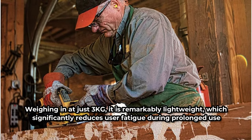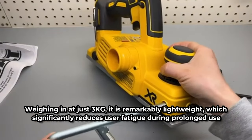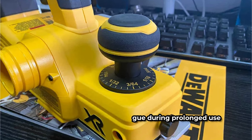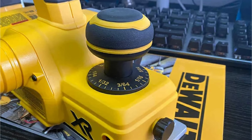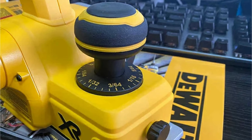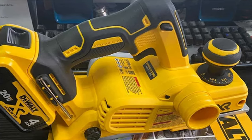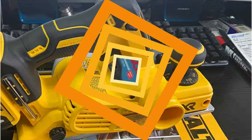The dimensions make it compact enough to handle easily, yet substantial enough to provide the stability needed for precise planing. This balance of weight and size contributes to its overall usability and comfort. The planer boasts a maximum planing depth of 2mm and a maximum planing width of 3.25 inches. This allows for efficient material removal while maintaining a smooth finish. The no-load speed of 15,000 RPM ensures rapid and clean cuts, significantly speeding up the planing process.